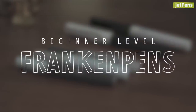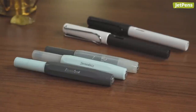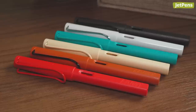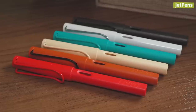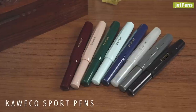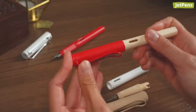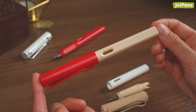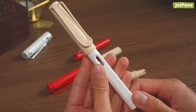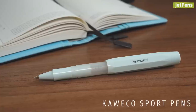The easiest way to create a Franken-pen is by swapping components of pen bodies. Collectors who have many pens from the same product line, such as the Lamy Safari Fountain Pen or Goveco Sport Gel Roller Ball Pen, can make a pen with a custom color palette by mixing and matching the barrel, grip section, and cap. It's a simple yet effective way to create a Franken-pen that's all your own. Make a pen that matches the season you're in, or one composed of your favorite colors.